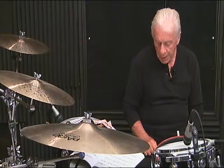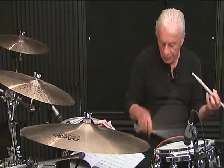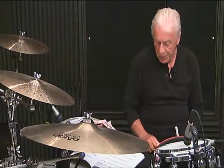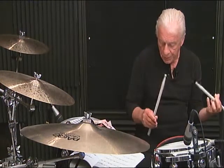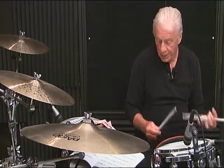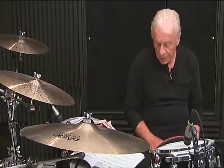Line 5, measure 4: 5 and 6 E and. Line 5, measure 4, complete: 1 E and the 3, 4, 5 and 6 E and. Line 5, second measure, complete: 1 E and the 2 E and the 3, 4, 5 and 6.